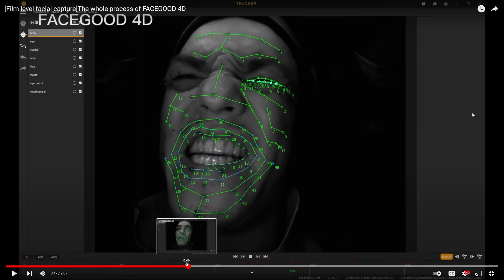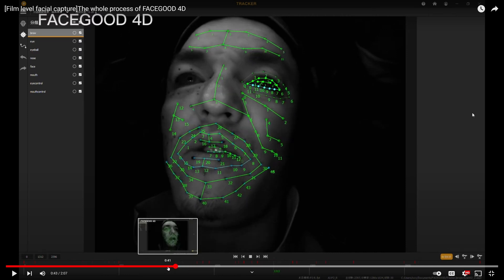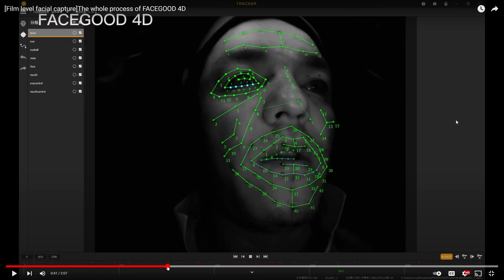This right here is the Avatar software, which I have access to and which is free. I don't have the 4D version because it's not out yet. If you want to download it, go check it out — it follows a similar process to how I sometimes use FaceGood, although I don't need markers for the 2D work I'm doing. But the 4D process is essentially the same thing.